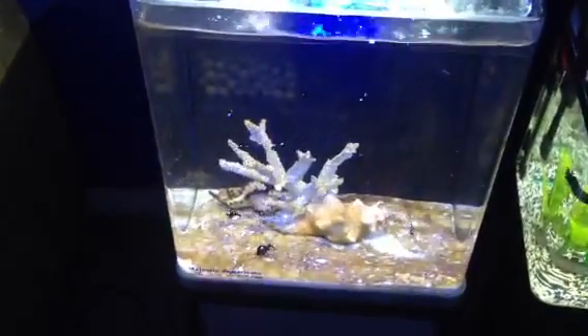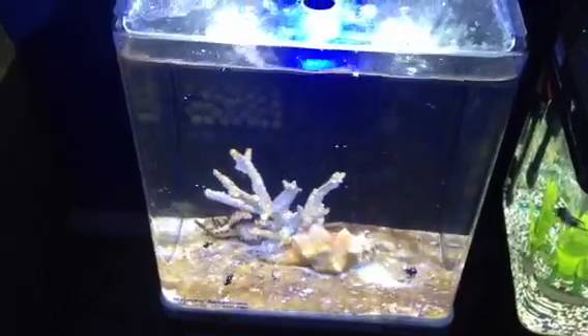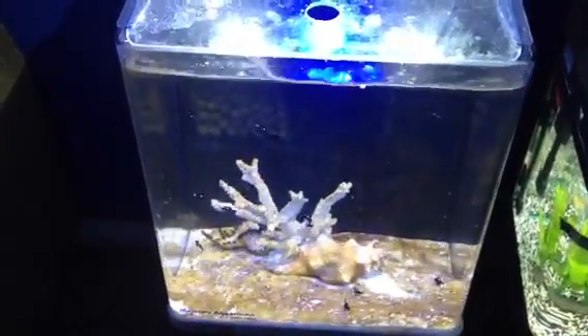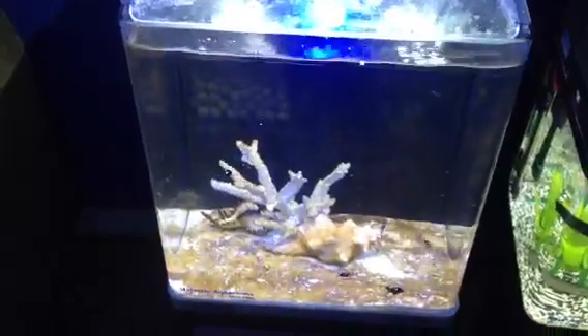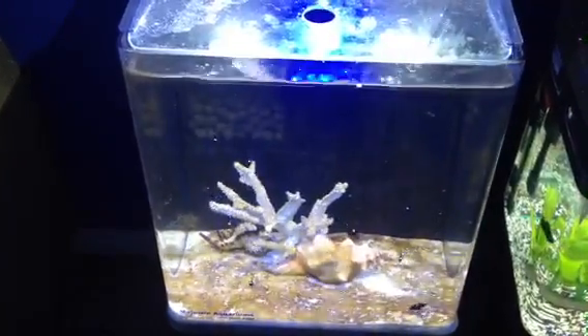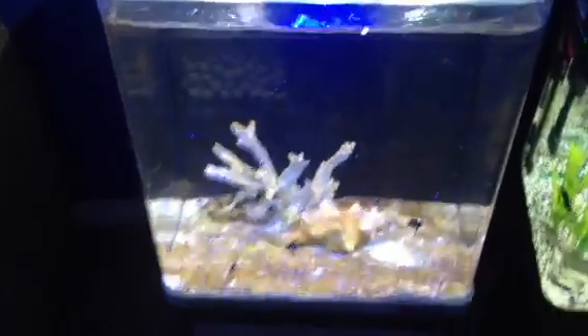So very easy to fix diatom algae — reduce silicates. Use RO water for your top-ups and to mix up your salt. And use a phosphate remover, and there shouldn't be a problem.